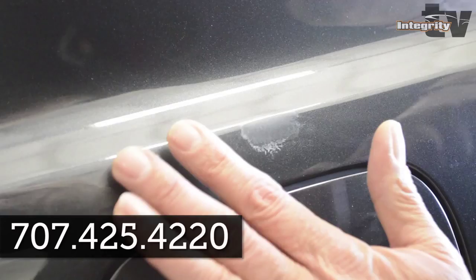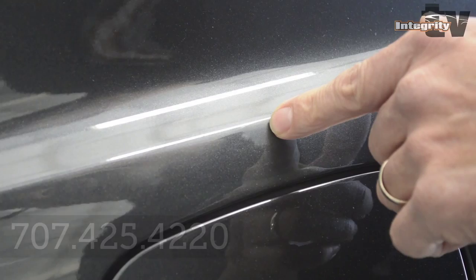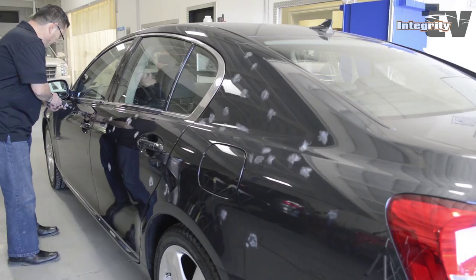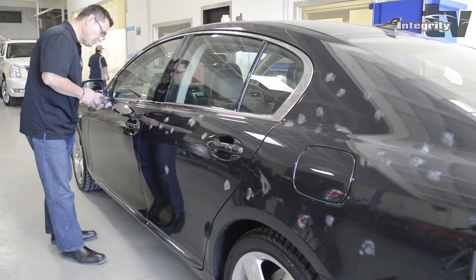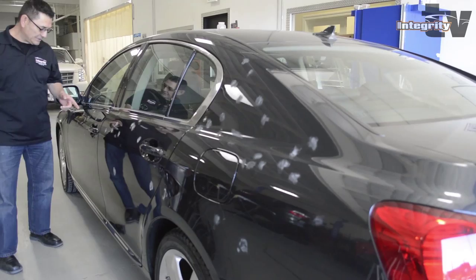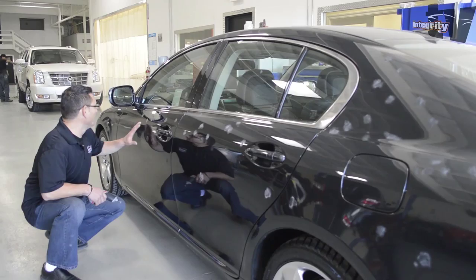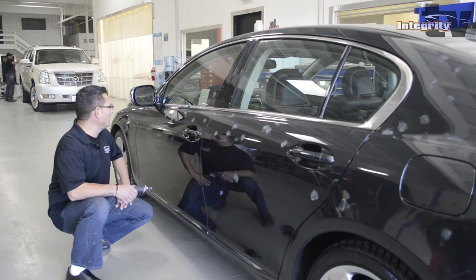Looks like it's gone, and that's what we have to do to the entire car. Now we've removed all the environmental particles out of the car — we went throughout the entire side and removed everything. Now we're going to go to the next step where we're going to come back and start polishing it.